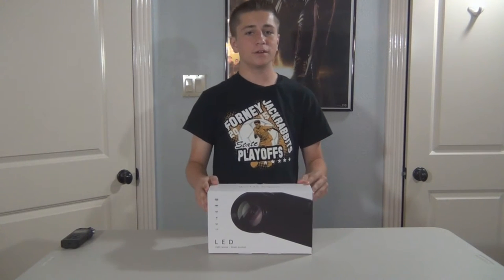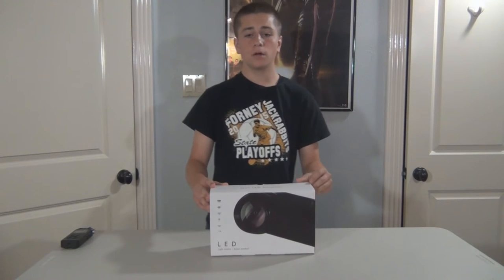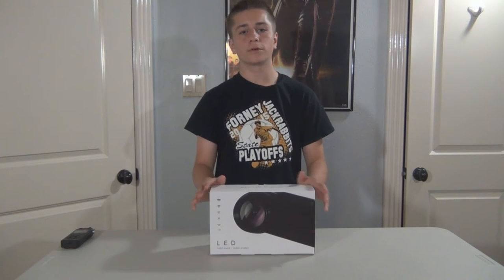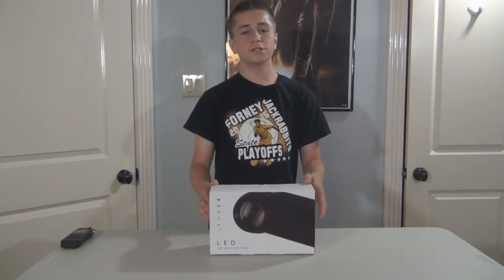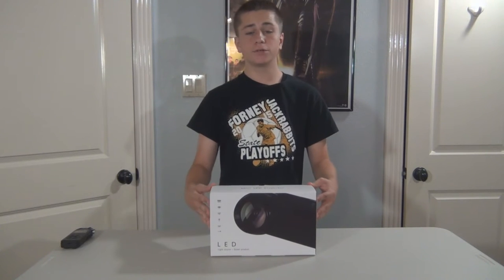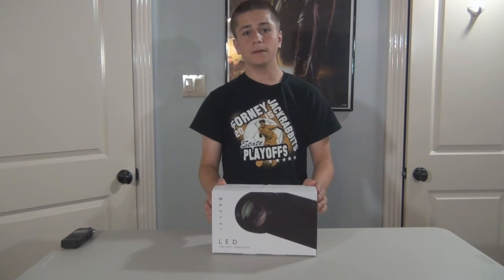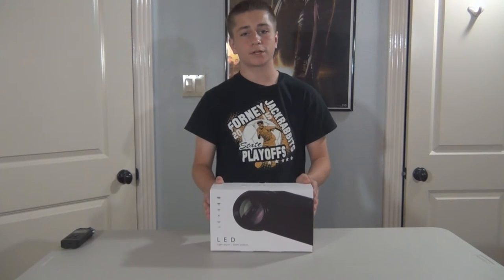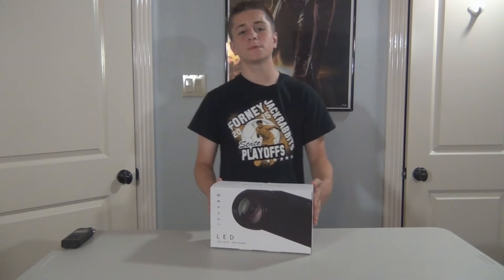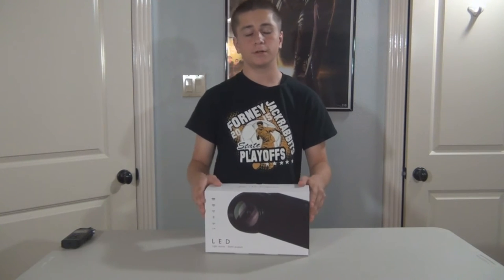We've got 2.62 million colors packed in this thing. Both the lens and keystone correction are manual, which I believe is a much better and easier way and gives you more control over adjusting your settings. The projection distance is 4.10 to 13.13 feet, and the projection size on the screen is 30 to 130 inches — though it'll definitely begin to get blurry at that max projection size. A few other specs include two 2-watt 8-ohm speakers built in, as well as TFT LCD technology.